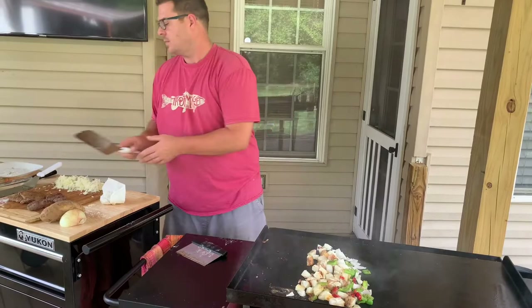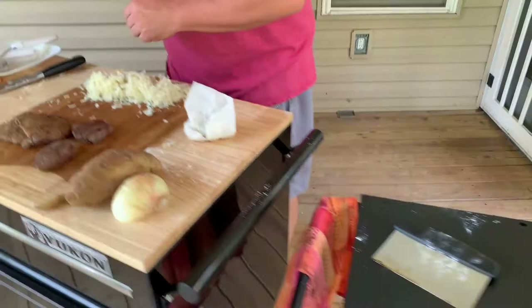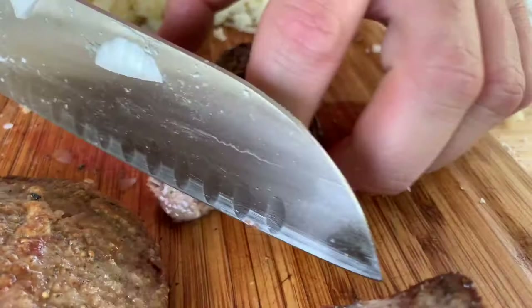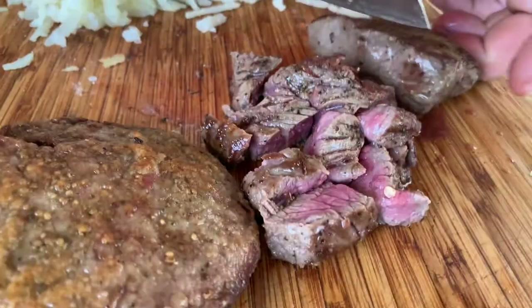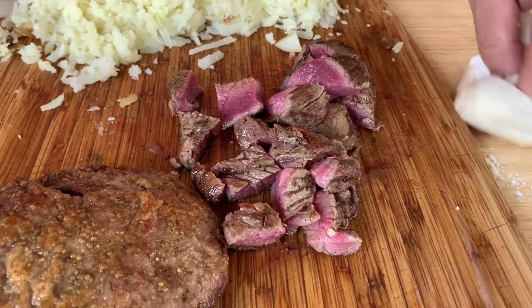We're going to get these bad boys going. Let's show them this filet right here. That's so dang tender - I might just eat that right now as an appetizer. I guess that's why they call it tenderloin. Now you can use this with sirloin too.